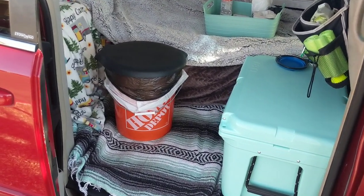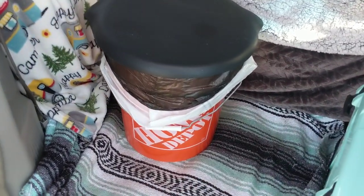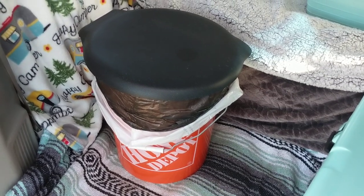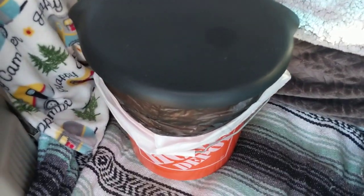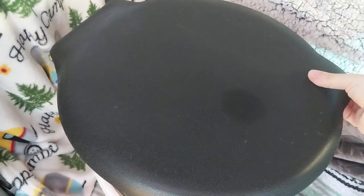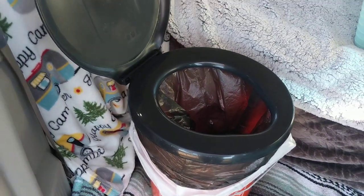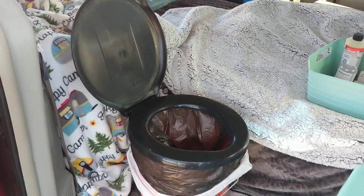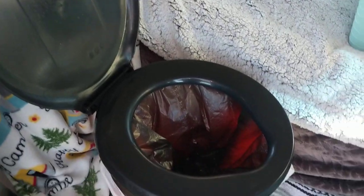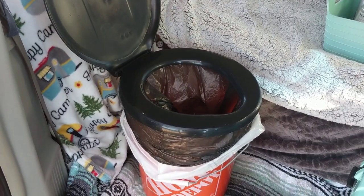The floor space has been really helpful for other things too. This is a five gallon Home Depot bucket that I bought for $2.99 or something, and this is the toilet seat top — I have a link below, you can purchase them at Walmart or on Amazon. It's just a lid that clicks shut.